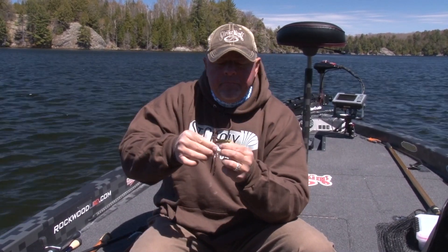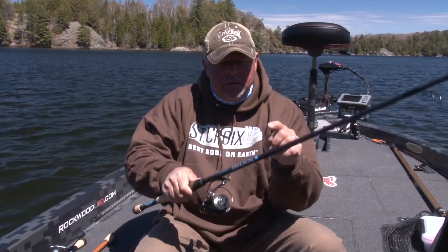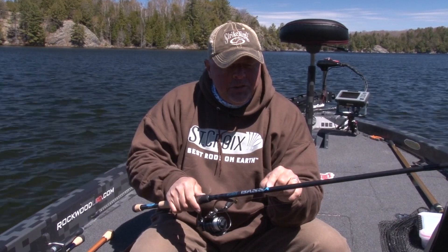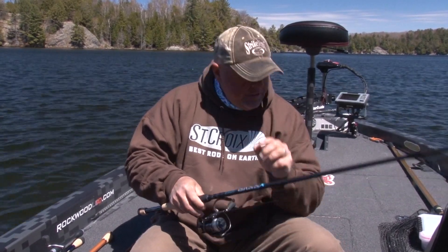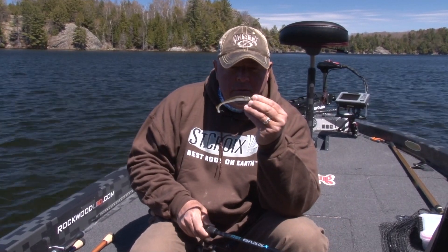That's why you gotta use a rod like the Bass-X by St. Croix, 7'1", medium heavy action. Longer casts, but when you set, that heavier gauge hook finds its mark every time.